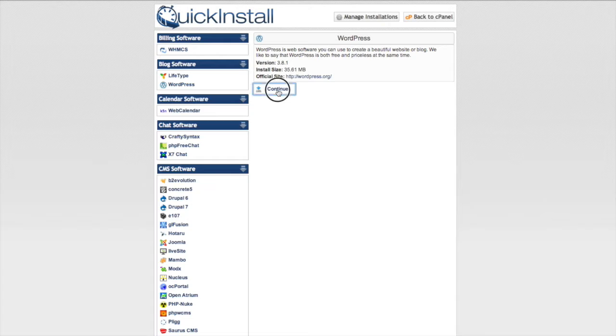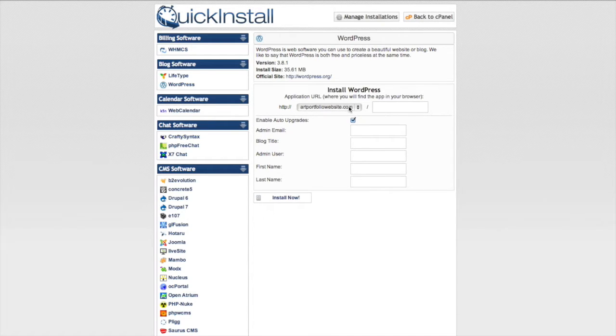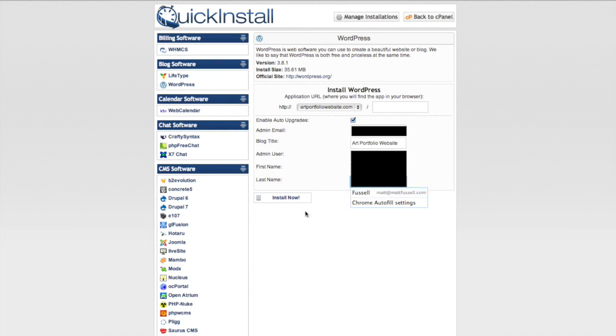We probably want this installed on the root domain, so you can leave that little space beside the .com empty. Go ahead and put in the admin email — this should be an email you have access to. Give a title to your website, which might be your name or whatever you want. I'm going to put 'art portfolio website.' Then put in your admin username, your first name, and your last name. Your admin username is a name you decide — you probably don't want it to be 'admin'; make it something, maybe even your name.